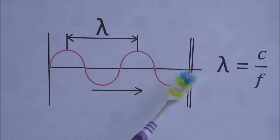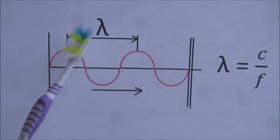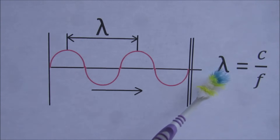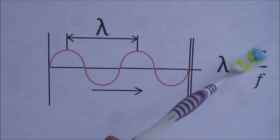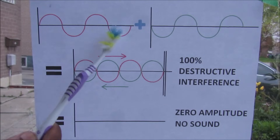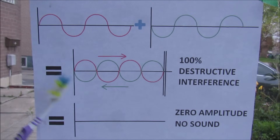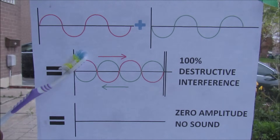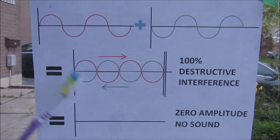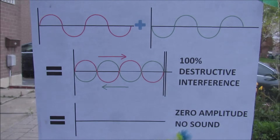Sound travels in the exhaust stream and is represented by this wave. The distance between the two peaks is called the wavelength or lambda, and the relationship of lambda to the frequency of the sound is related by the speed divided by the frequency. A sound wave will travel along and strike the back of the muffler — some of it will be absorbed and some will bounce back. The superposition of two waves, the red one and the green one, that are 180 degrees out of phase: the amplitude of the red wave will destructively interfere with the amplitude of the green wave and your net amplitude is zero — you therefore get no sound.